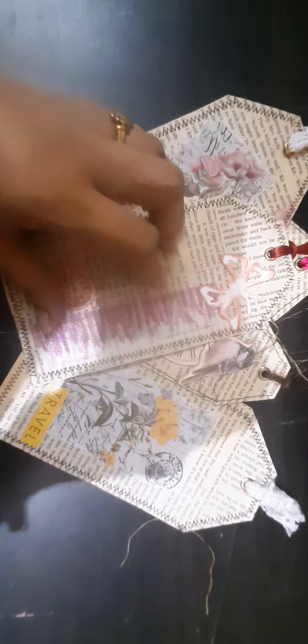What I did was just took some simple cardstock and attached the book pages onto it, and I sewed around the edges. Some have straight stitches, and some of them have zigzag stitches all around.